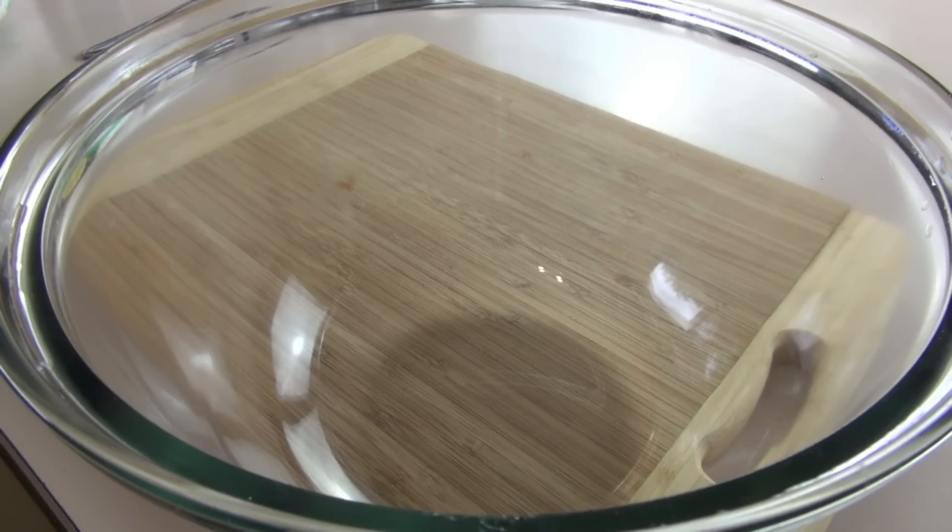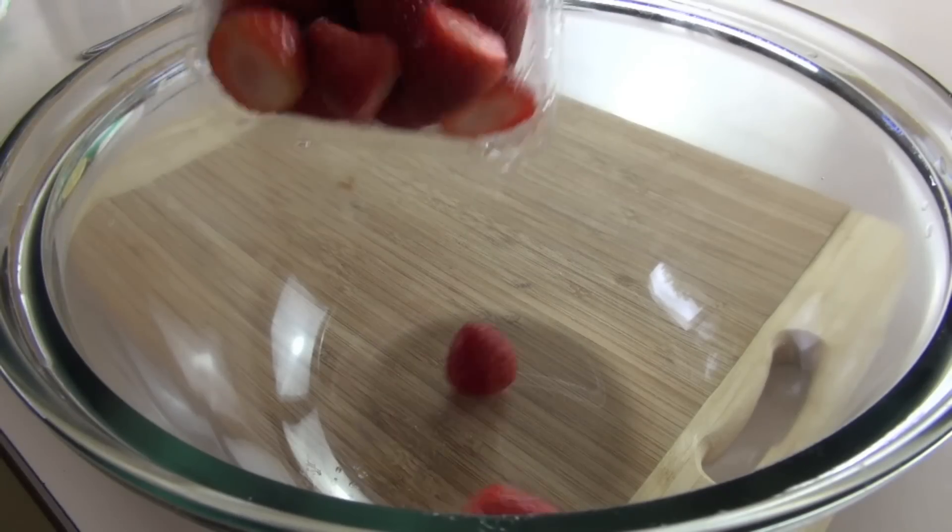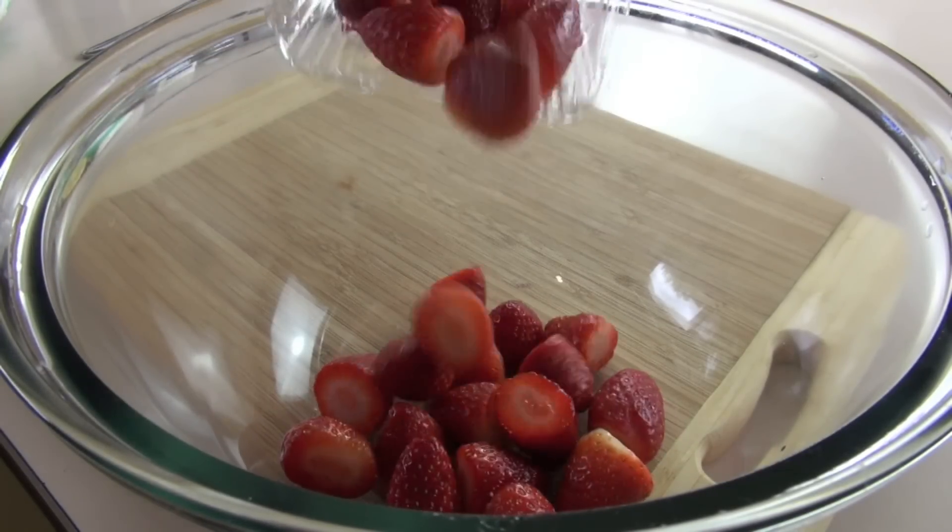The first thing I'm going to do to get started on our mess is make our strawberry mixture. Into a bowl I'm going to be adding in some beautiful strawberries — I've just taken the tops off — and I'm just going to add them into the bowl.